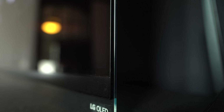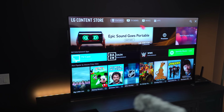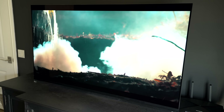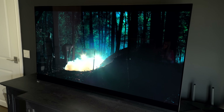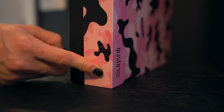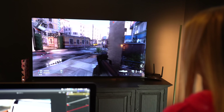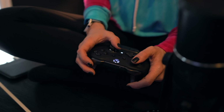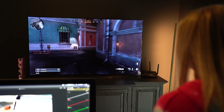The LG OLED E9 is wallpaper thin with a floating glass bezel screen design. It features OLED self-lighting technology — each pixel controls its luminance individually, ensuring those perfect blacks for an incredible image. With 4K cinema HDR, Dolby Vision, and Atmos, this is a great TV for movies, Netflix, and gaming. It has a one millisecond response time and 12.9 millisecond input lag, so if you're looking to game on a larger screen, this gives you great performance.